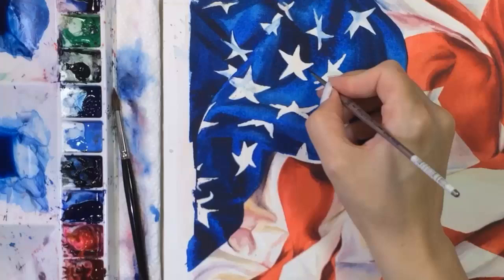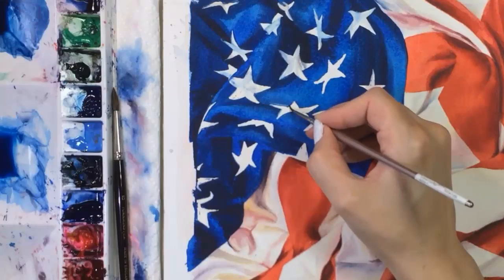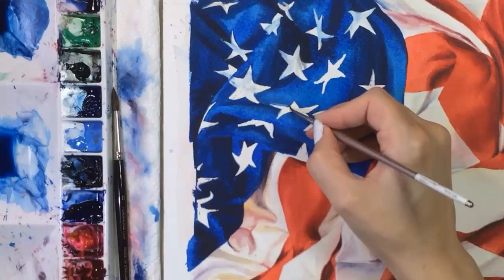Back to the stars — they're not perfectly white, so I'm adding bluish shadows, especially on the ones that are in the wrinkles. Some of the blue specks are actually helping to create those shadows. I'll also add some warmer gray shadows and even some hints of red.